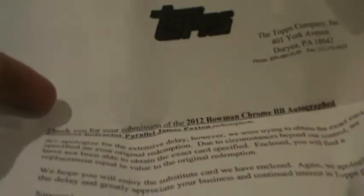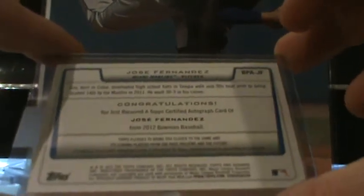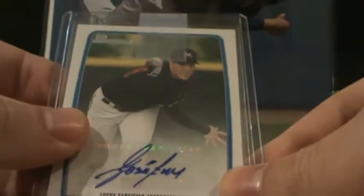Same thing — this is the redemption for the Autograph Prospect Refractor Parallel from Bowman Chrome of James Paxton. And it is Jose Fernandez. Jose Fernandez — not bad, not bad. Can't complain.